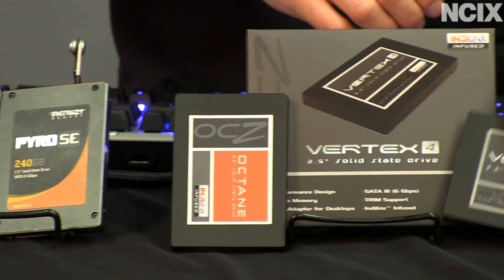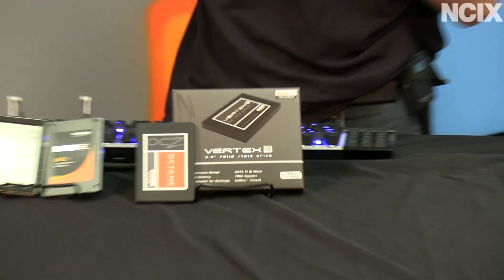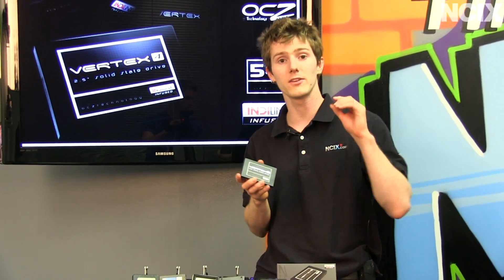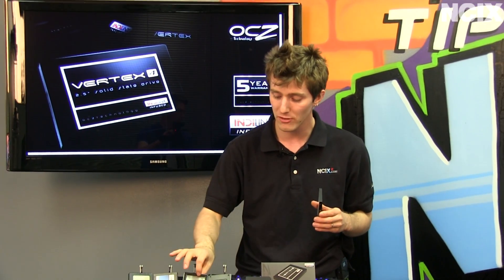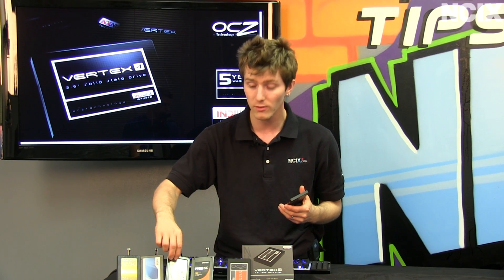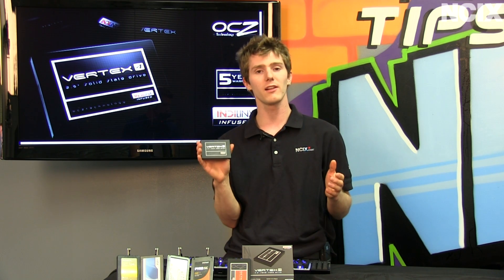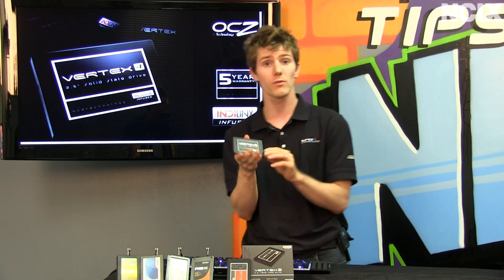The Vertex 4 is the latest SSD update. It brings everything OCZ knows about SSDs and puts it all in one place. It performs like the Everest 1 controller — equally well in compressible and non-compressible applications — and is at or near the top of pretty much all benchmarks, right up there with the Intel 520 series. These two trade blows at the top of the performance spectrum. They both have five-year warranties; this is the first time OCZ has offered a five-year warranty on an SSD. Speaking from a retailer's perspective, not a whole lot of them are coming back, so I can very confidently recommend it.